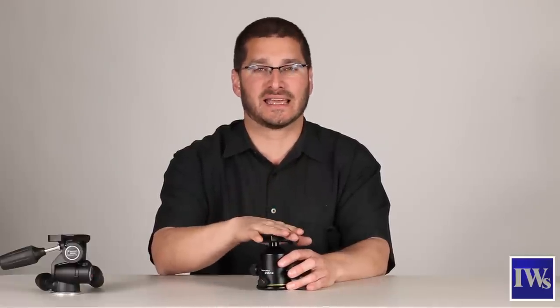Now we've covered styles and features, let's finally talk about level of support. It's important that your tripod can handle the weight of your heaviest camera with your heaviest lens mounted. Make sure that the rating of your tripod head can handle that weight.